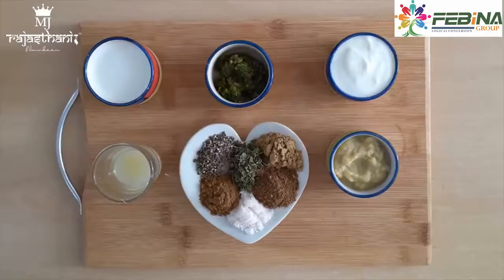Hello everyone, I am Sadhya and I would like to thank Fabina Group for giving me this opportunity to share my favorite recipe, which is chicken burger. So without wasting time, let's start with the recipe.